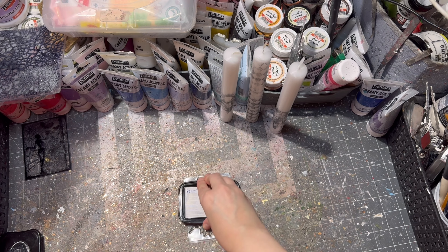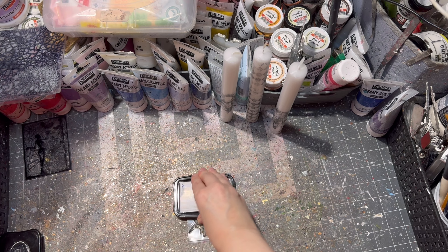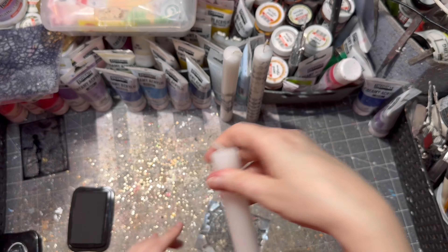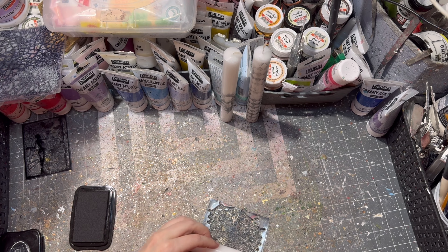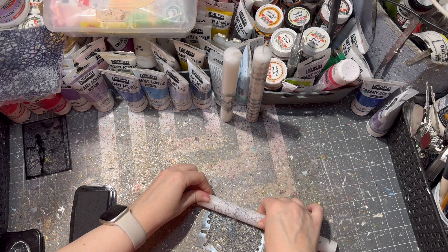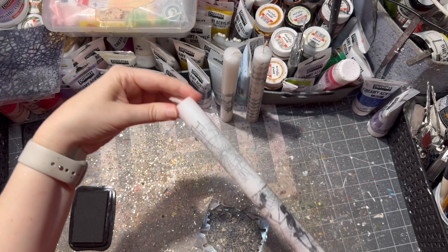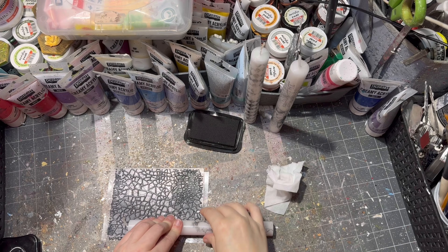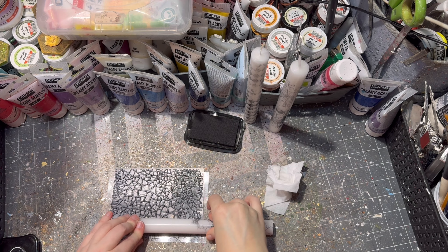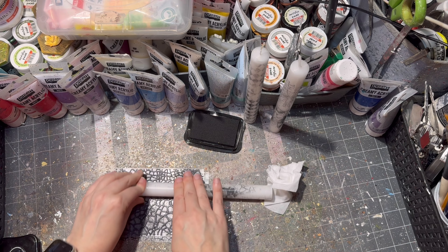I did the same thing on two other candles with some other styles of stamps, just slowly rolling them out on the stamp. A little tip: if the design isn't the way you want it and the stamp is not yet dry, just wipe it off with a wet towel.